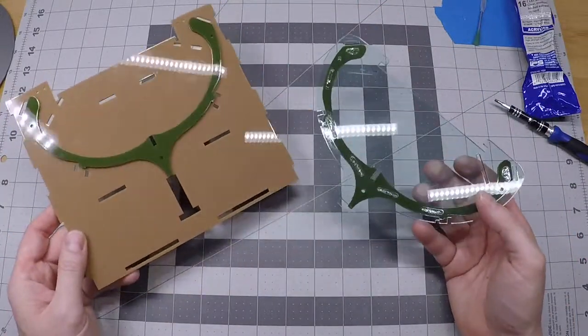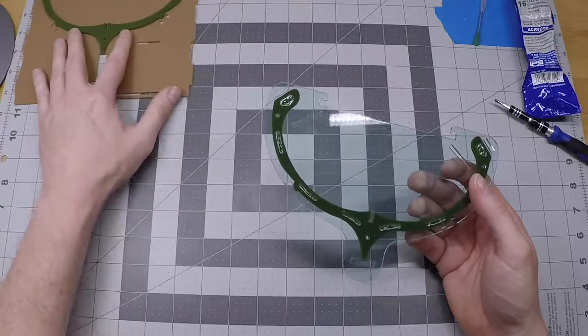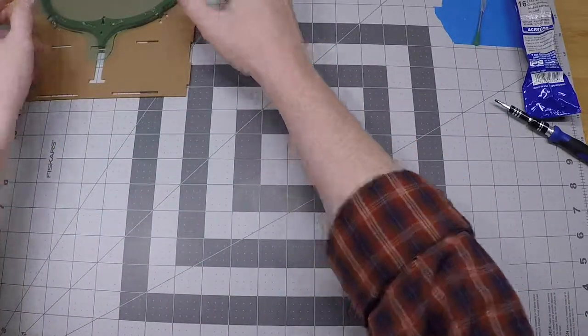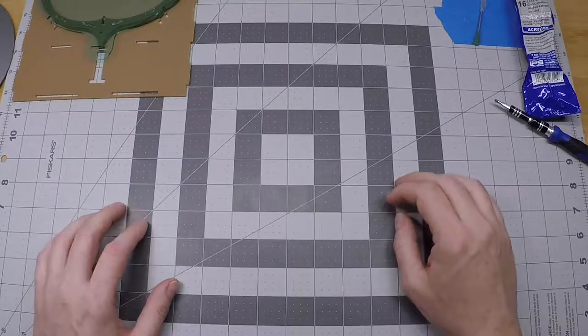So now we have these two parts peeled — these are more sub-assemblies — and we're going to set those aside for a moment and talk about the other parts we're going to need in this step.